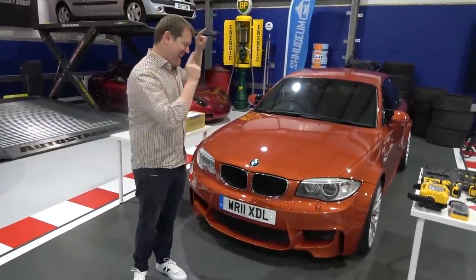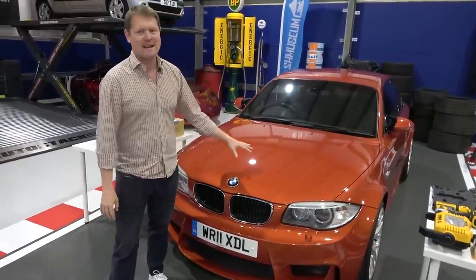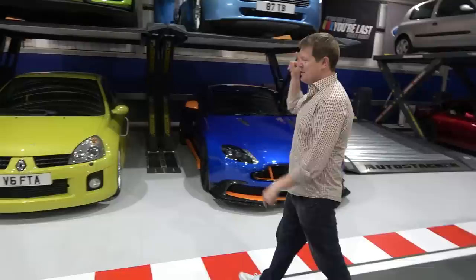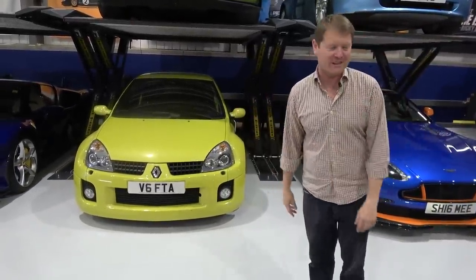Hi guys, I'm Shmi. Hello and welcome back to the channel where today it's the next update with our latest project, the BMW 1M. Now as you know, I bought this car a couple of weeks ago with the idea in mind to do something like what we did with the Clio V6 — OEM Plus, if you will.